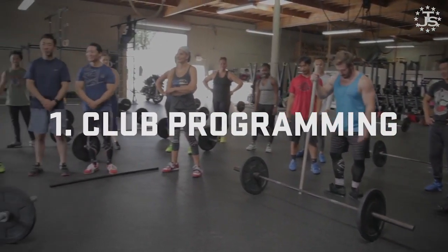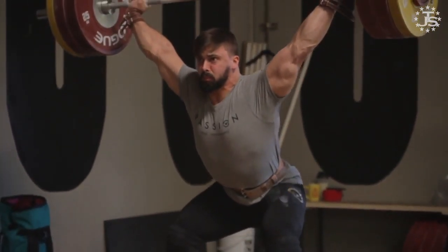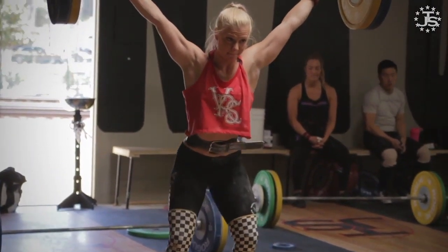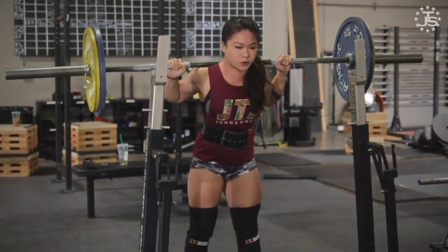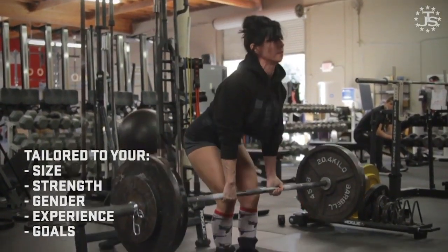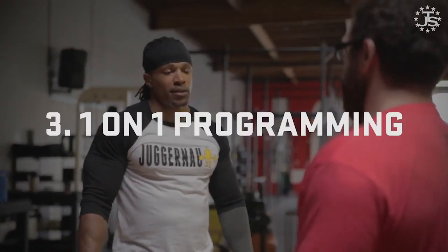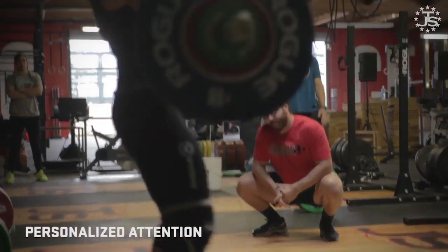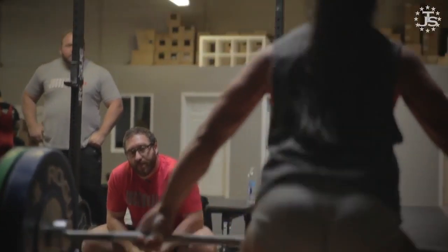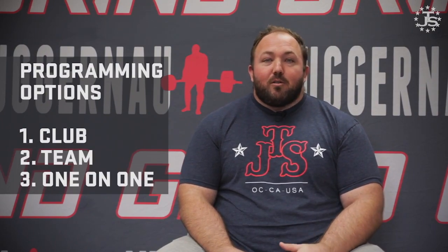With the new Juggernaut online coaching programs, we've had a lot of questions about which program is right for you. Here's a quick synopsis of our three different levels of coaching. Club programming is great if you're just looking to add some structure and expert design to your strength training for powerlifting or weightlifting, but probably not the best choice if you have a specific competition date in mind — it's more general, continuous programming. Team programming is our favorite option, giving you programming tailored to your size, strength, gender, experience, and goals, with control over timing relative to your competition and access to our team of coaches for video review. One-on-one programming is your best bet if you need very personalized attention based on a unique competition schedule, injury history, or if you want everything built as specifically as possible to you.